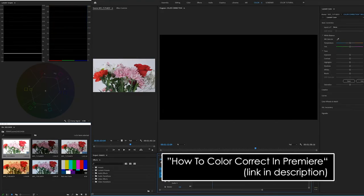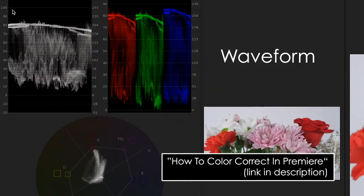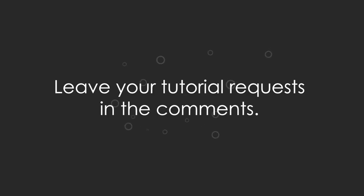Hopefully that gets you out of the blues and the oranges and into the real-looking world. If you haven't already, be sure to check out my other video on how to color correct in the edit. In it, I explain what each of the scopes do and the process you should follow for color correction — I'll leave a link in the description. Now that you know how to properly white balance, the color correction process should go a lot quicker. And if you have any other camera settings you'd like to see me cover, leave a comment in the comments section.